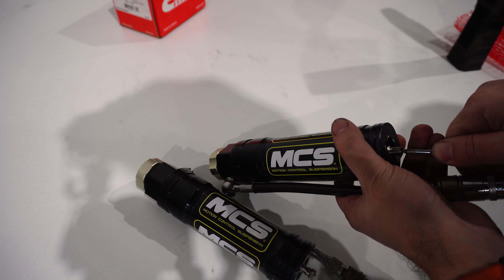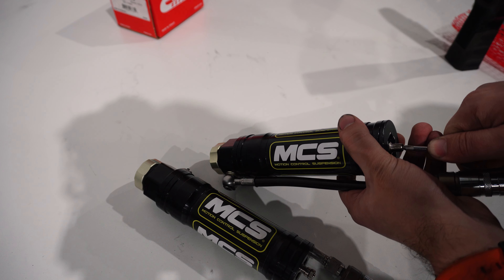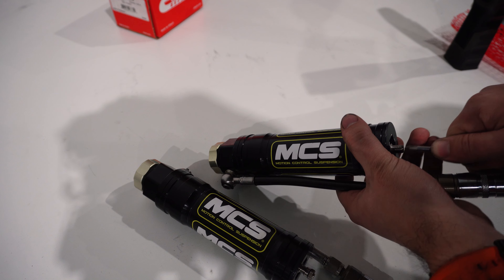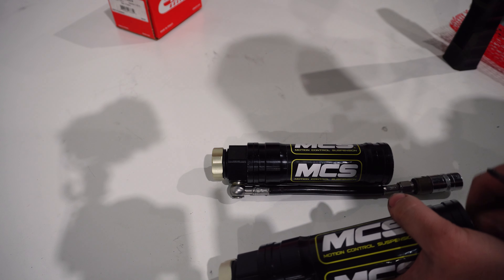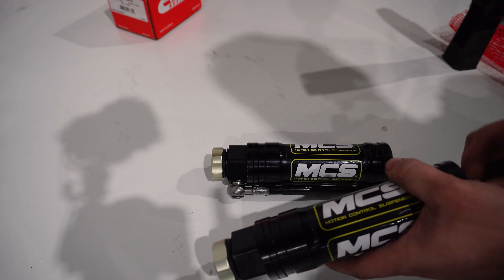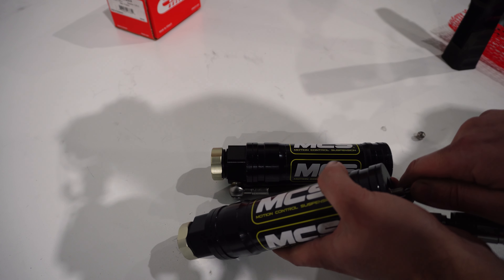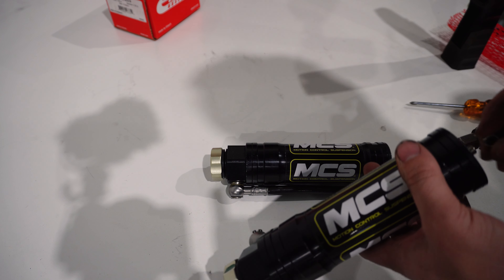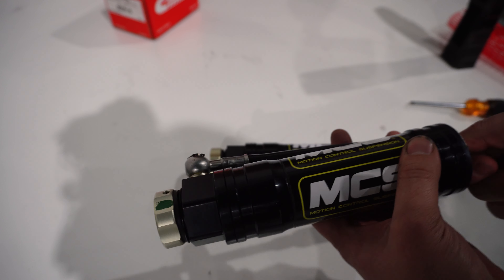Now that we have the coilovers assembled, it's time to put them in the knuckles. The coilover is back and installed - pretty easy. We tossed on the AP brake adapter - super sweet, plug and play, pretty simple. And then we also cut a two-inch hole in the dust shield and welded on a steel coupler, since these are steel. If you have aluminum you can use aluminum as well.